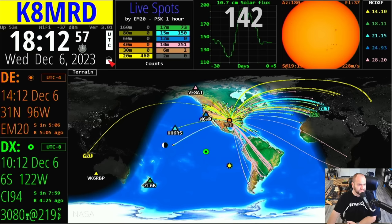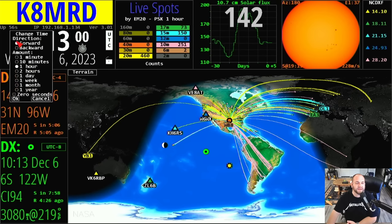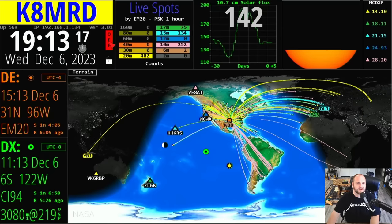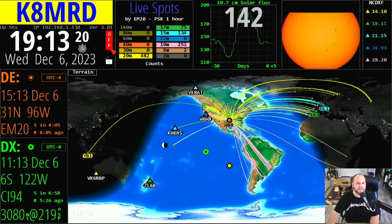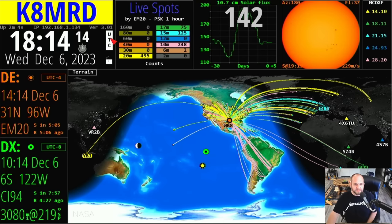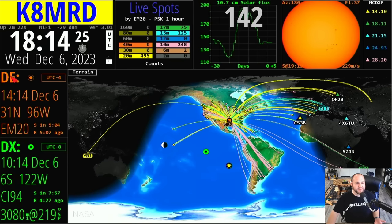Starting at the top, if I click over the K in my call sign, you can see that changes the color of the letters. If I click over here on the D, that changes the background there. You can customize that however you want. There's a lock right here. I just clicked on the time and it can go forward or backward. Every single one of these little windows has different settings.